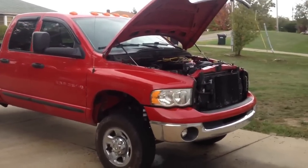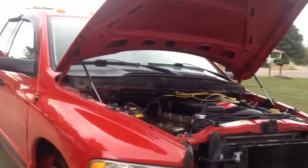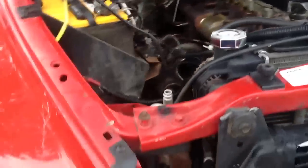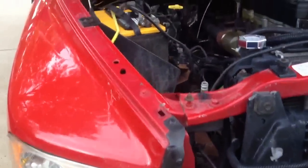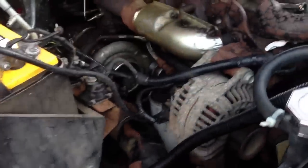Hey guys, welcome back to Project Cummins. Today we're going to be installing the AFE upgraded wastegate. Usually I would share the whole teardown, but instead we're going to do things differently. I'm going to get the turbo out, single it out, show you how to do the wastegate first, and then show you the reinstall.